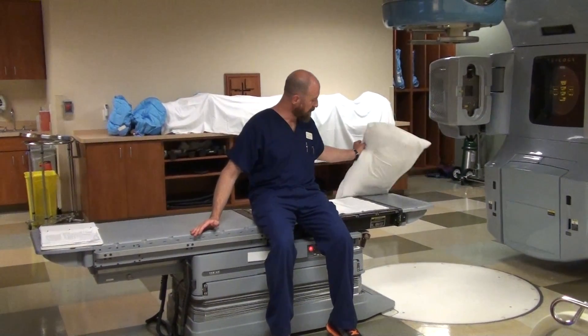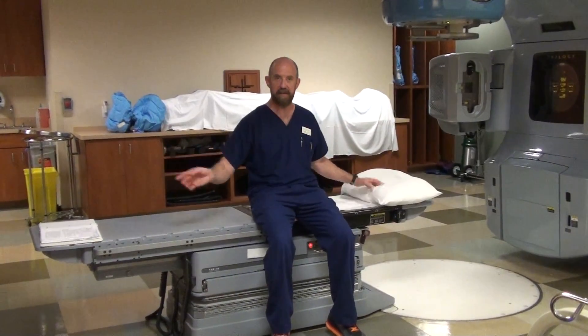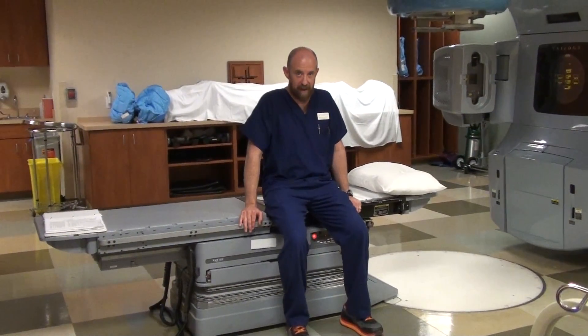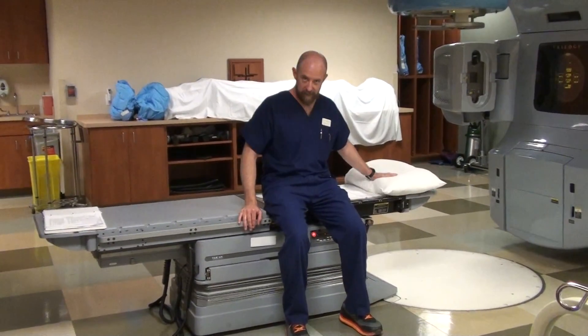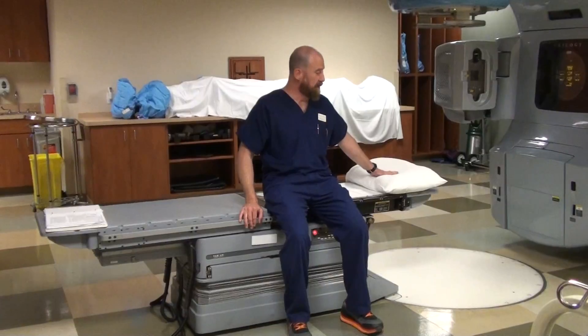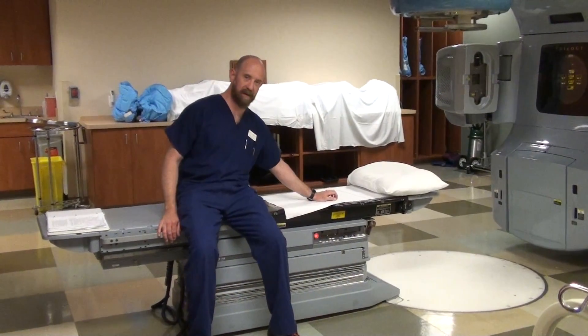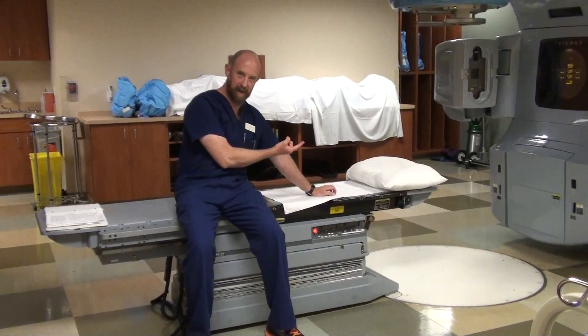You want their head to be close to the top. If you have a headrest that they're going to fit in, you want them to be able to lay down and hit their head on it as if they put a pillow — we're using a pillow in this illustration. You don't want them sitting down here, because then their head's going to end up here, and you'll have to drag them three feet up onto the table.